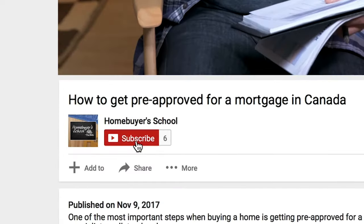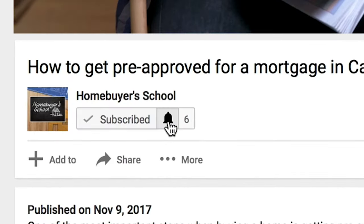If this is your first time on this channel and want to get the latest strategies from the experts, hit the subscription button below and hit the little notification bell so you don't miss anything. Today, I'm joined by Harman Dillon with Brookfield Residential and we're going to teach you how to remove and clean your windows.